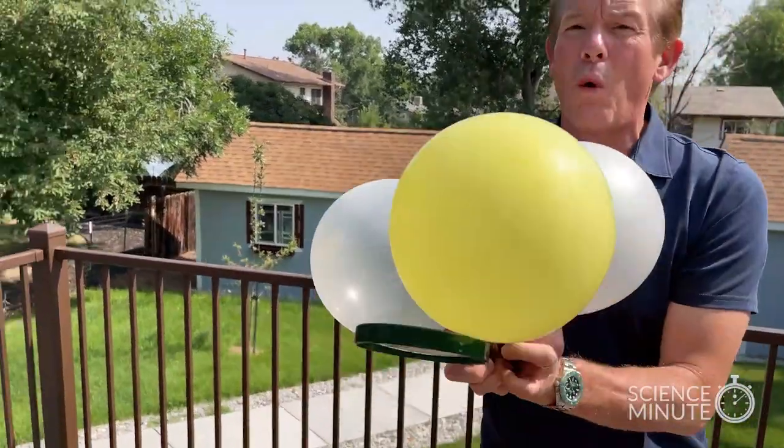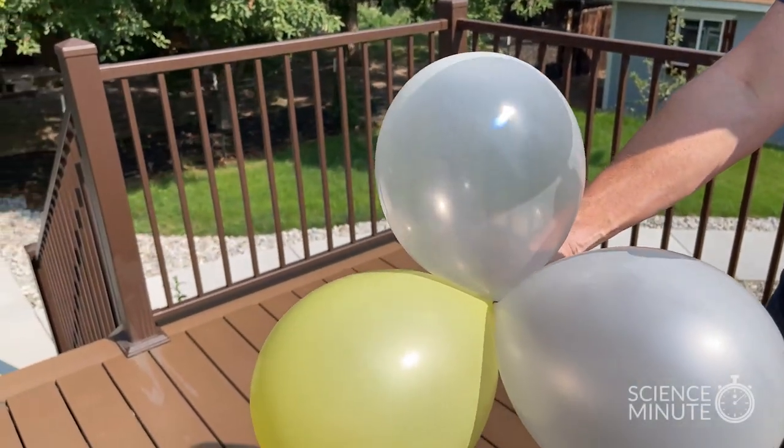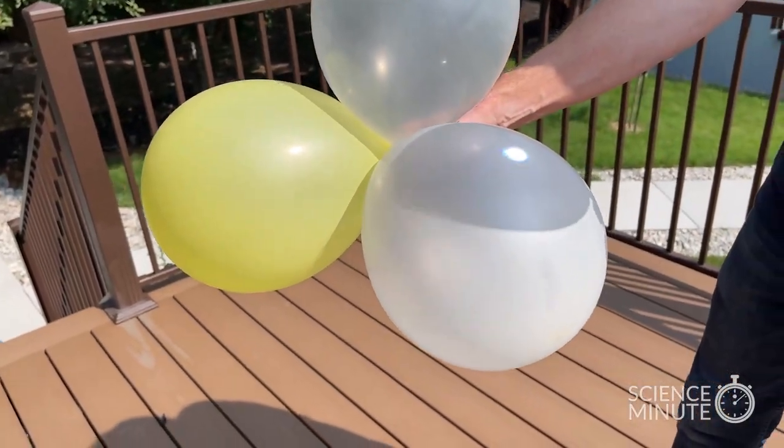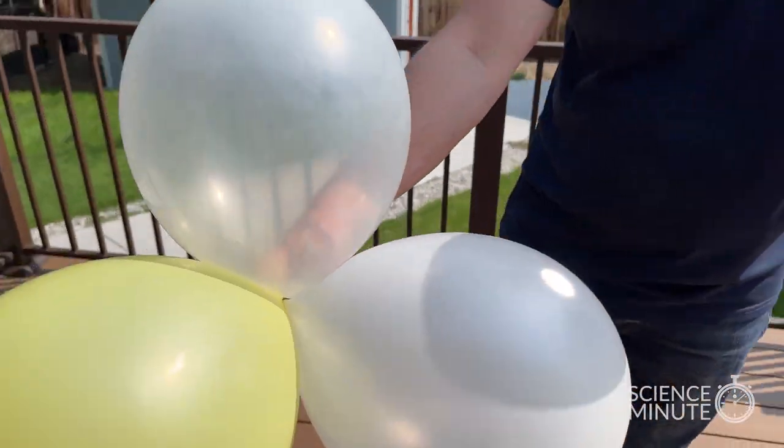But here's my question to you. Why is it that these balloons — well, they don't pop? You saw how easy the other balloons popped, but these balloons don't. Why is that?